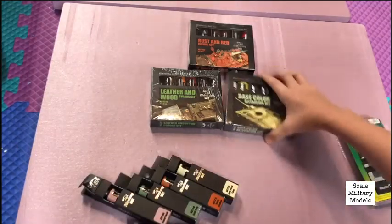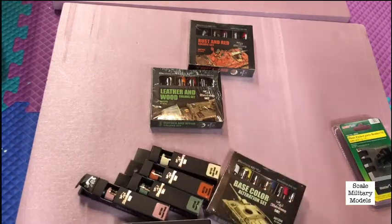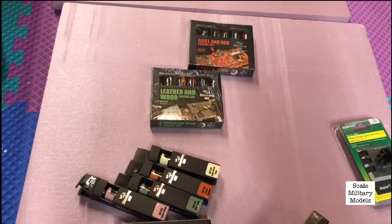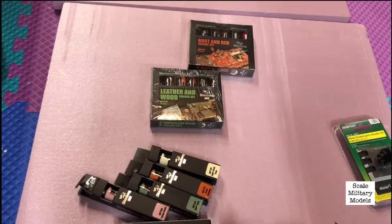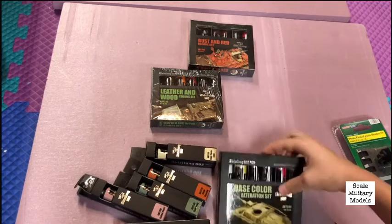Next is a designated set for an individual purpose. This one is like a base color alteration set. What it is: you paint your base color with whatever paint you want — I'm not going to be painting whole tanks with this — and then you put it on and blend it in to alter the base color so it's not all one plain color, and you can have highlights and shadows.